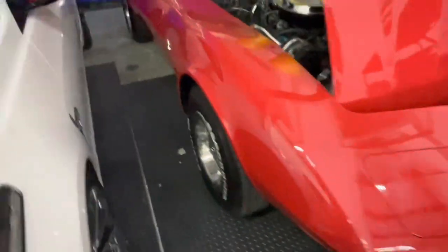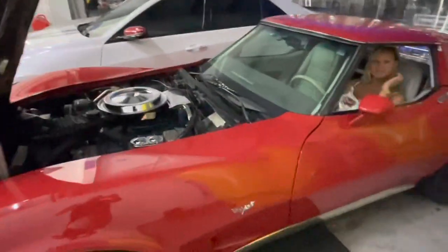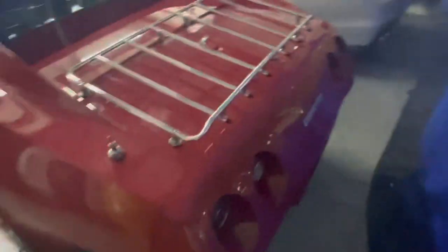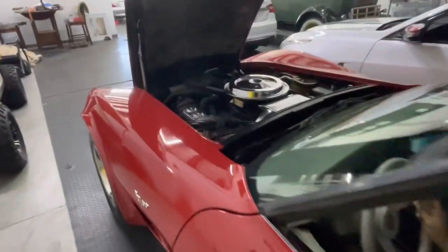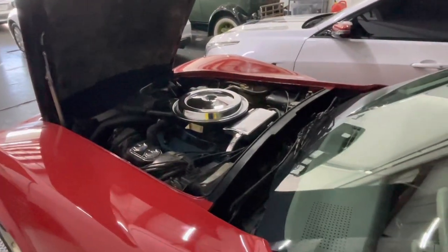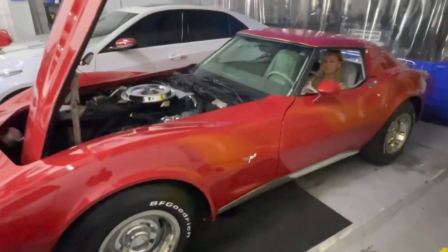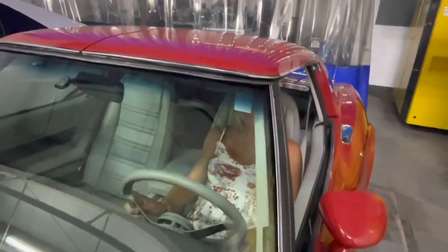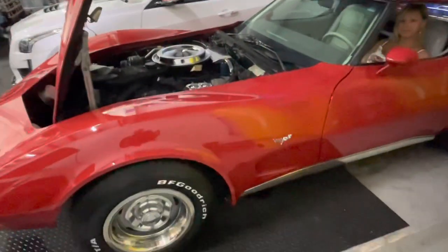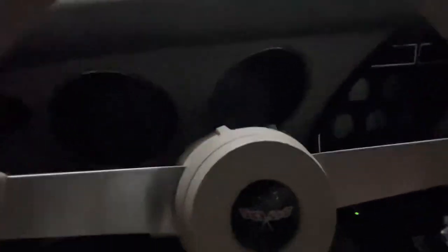Really good looking car. It'll kick down once it warms up. There it goes — how about her? The engine's really quiet. See, there's no lights on in the dash.